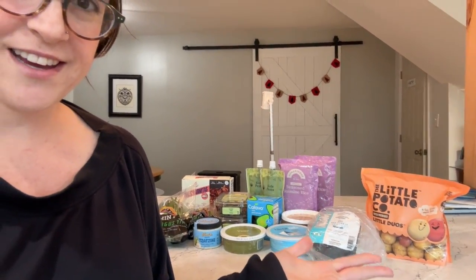So we just got our Hungry Root order. You can see right here, I just unpacked it. It's on the counter. I need to put it all away in the fridge. I will be making the four meals that it came with, and I'll show you how they turn out.